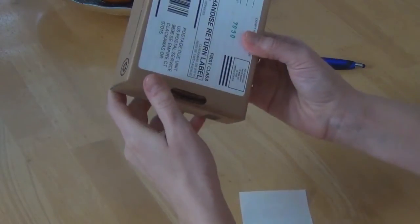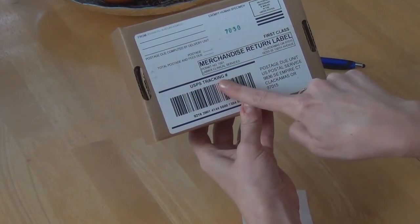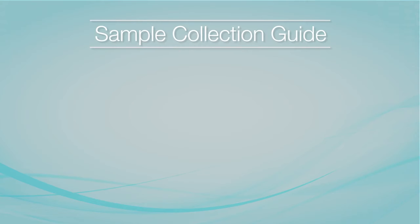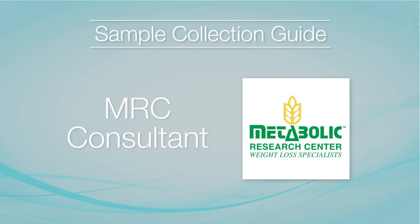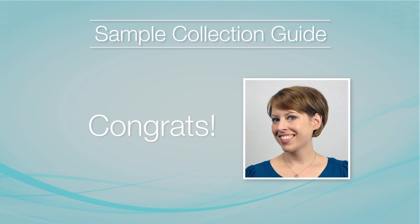Check the bottom of the box if you are unsure which shipping method to use. Most kits are sent to the laboratory via the US Postal Service. And that's it! Your samples will be tested at a secure diagnostic laboratory. Your results will be reported to your Metabolic Research Center consultant, and they will share these results with you on your next appointment. If you have any additional questions about sample collection, please ask your consultant. Thank you for watching and congratulations on taking the first step to a happier, healthier you!